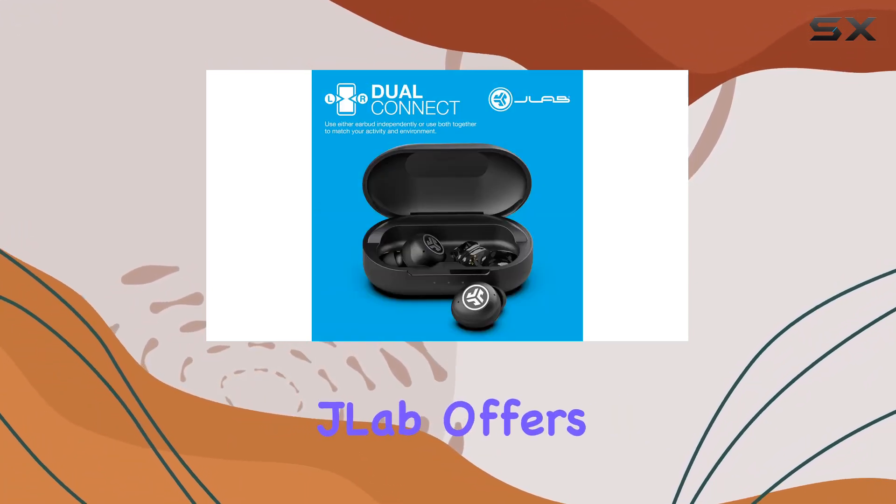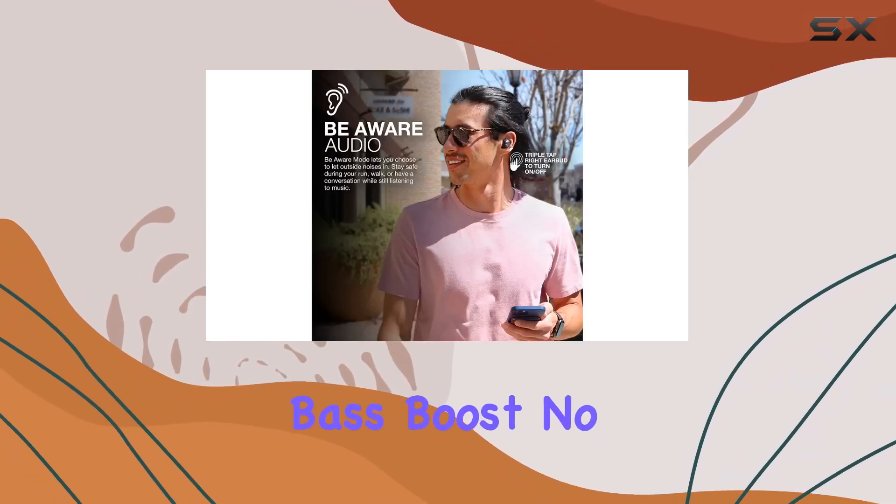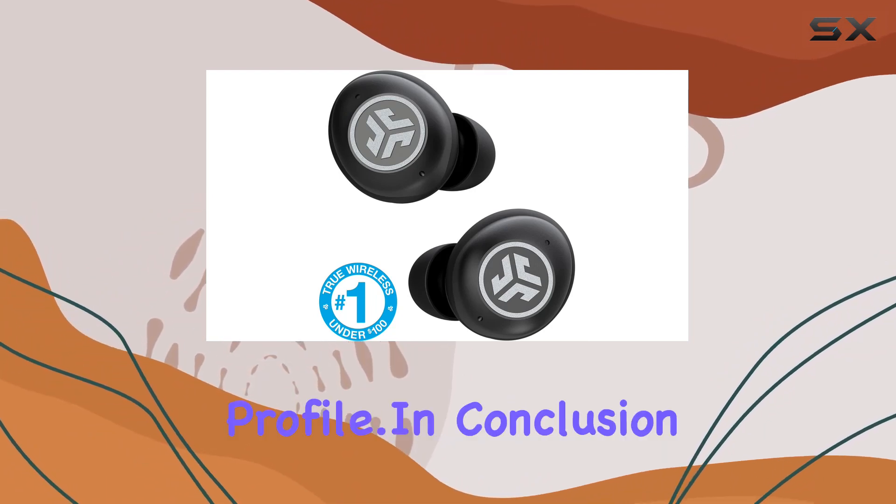Now, let's talk sound. JLab offers three EQ settings: JLab Signature, Balanced, and Bass Boost. No need for a separate app — just tap the touch sensors to choose your preferred sound profile.